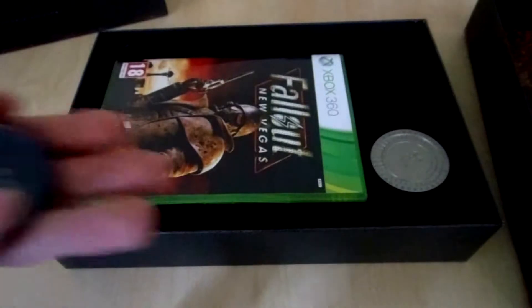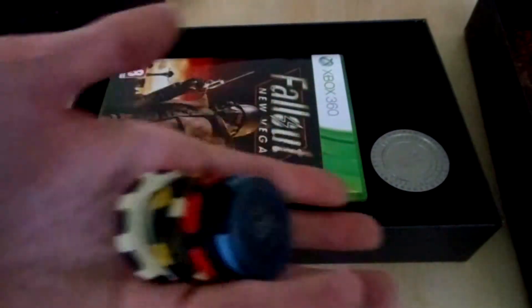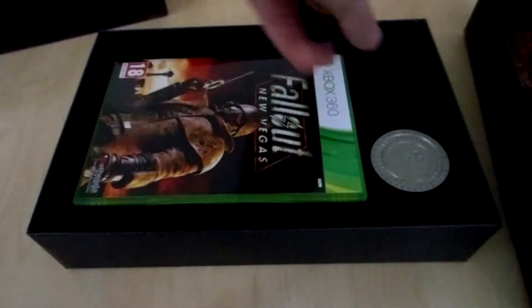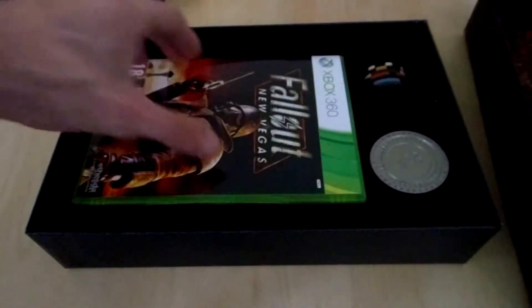Here we have some poker chips, and these poker chips are made of clay. Most of the time poker chips you buy at a play store are not made from clay, but this is really good material. Very good quality.